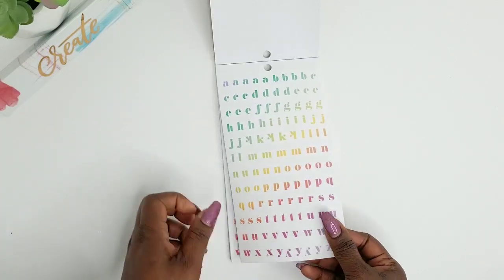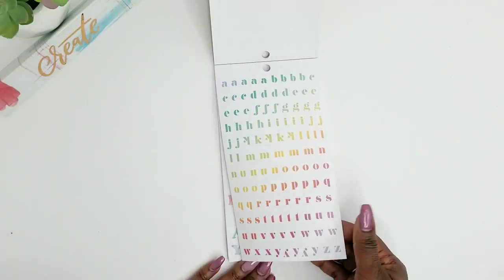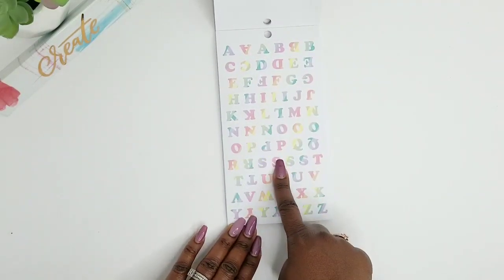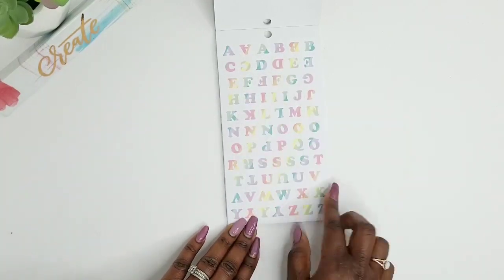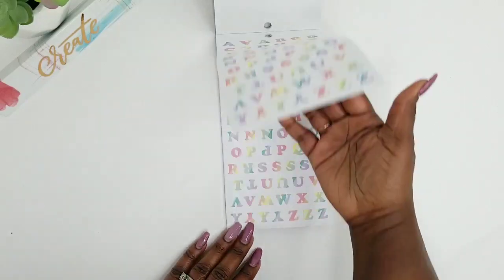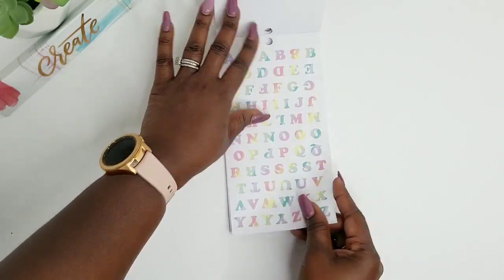And these are rainbow colors here, and these are actually clear stickers. And you get two pages of that. And this reminds me of that new budget kit from The Happy Planner — that's what these little rainbow stripes remind me of. And these are paperback stickers as well, and you get two pages of that.